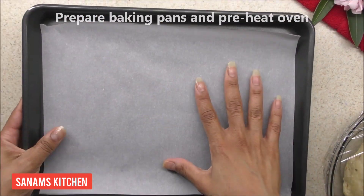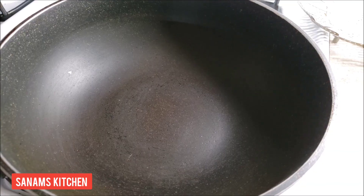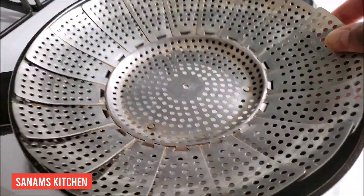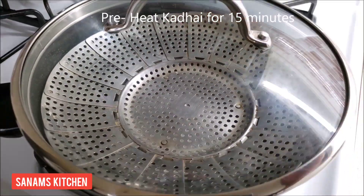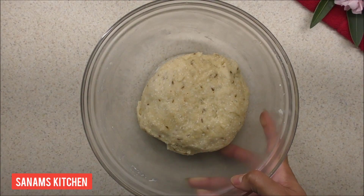I lined my baking pans with baking paper and preheated the oven at 375 degrees Fahrenheit. If you're using a kadai, you can add salt, put the stand, cover it, and preheat for 15 minutes. Now the dough is rested well.